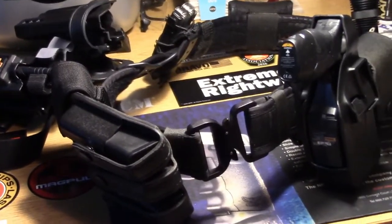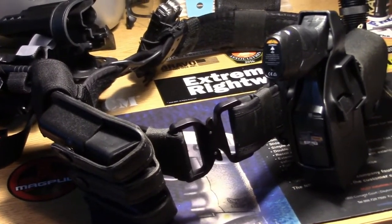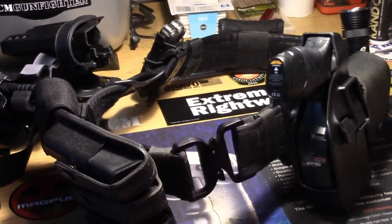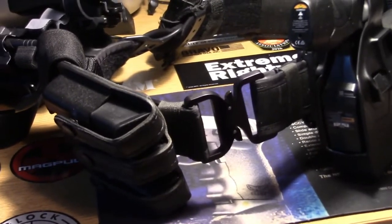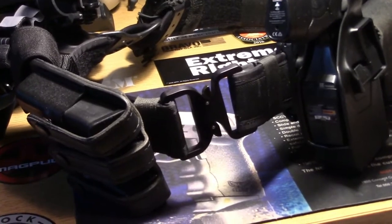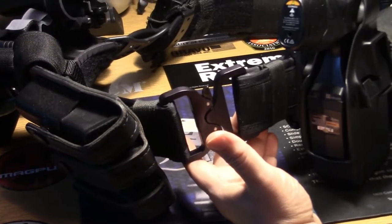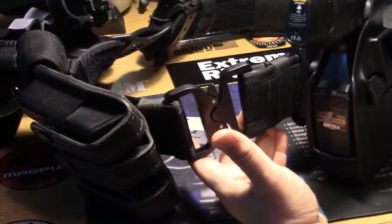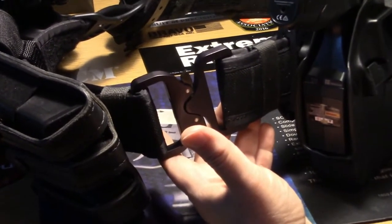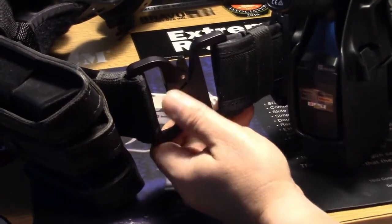This is a duty belt buckle. It fits two and a quarter inch duty belts. It's manufactured by Austrian Alpine, which is an Austrian-based company. They do a lot of rock climbing, fire tactical rigging, all kinds of different assortments. This is the Austrian Alpine Cobra duty belt buckle. It's stamped 9KN, which means 2,025 pounds breaking strength of the metal.